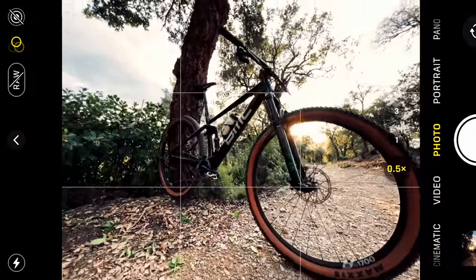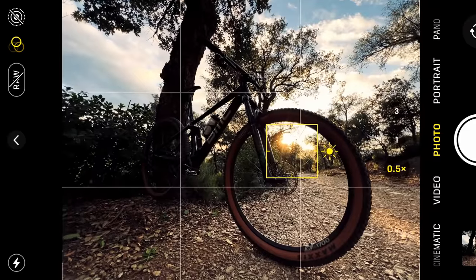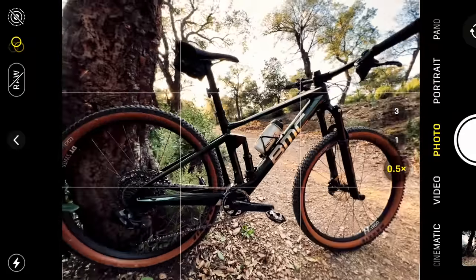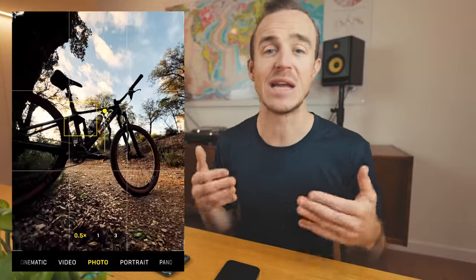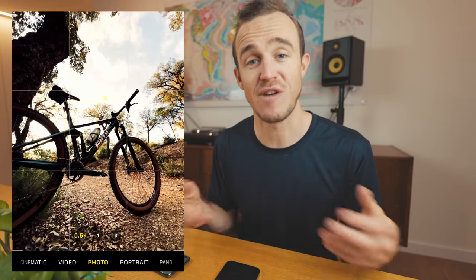As you can see with these photos I took of my bike the other day, by tapping on different areas of the screen you can get the correct exposure for either the sky in the background or the frame in the foreground. By dragging down the exposure I was able to get a silhouette, and by bringing up the exposure I was able to get the detail in the drivetrain and the bike itself, while the background faded out.